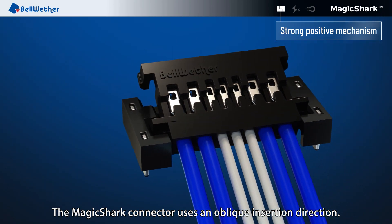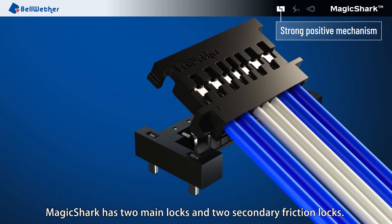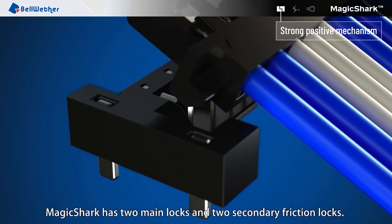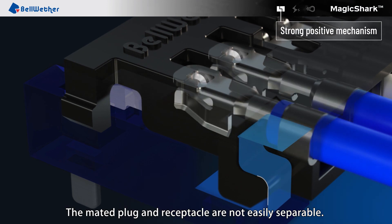The Magic Shark Connector uses an oblique insertion direction. Magic Shark has two main locks and two secondary friction locks. Each provides an audible click to indicate full mating. The mated plug and receptacle are not easily separable.